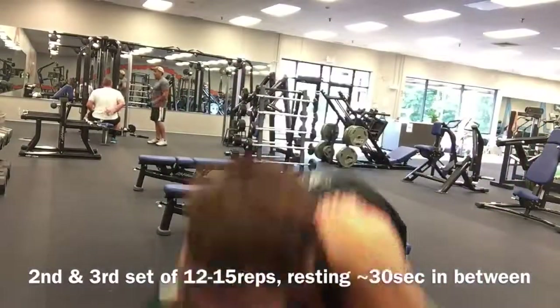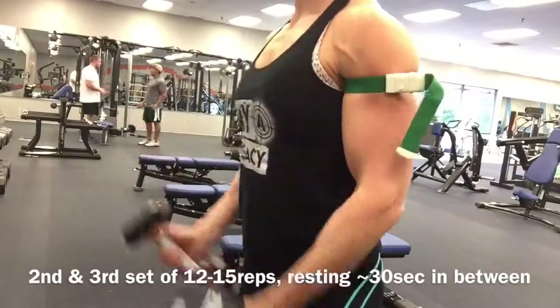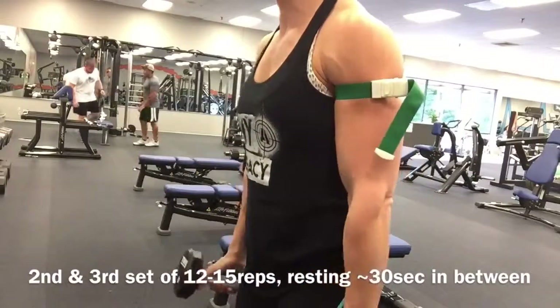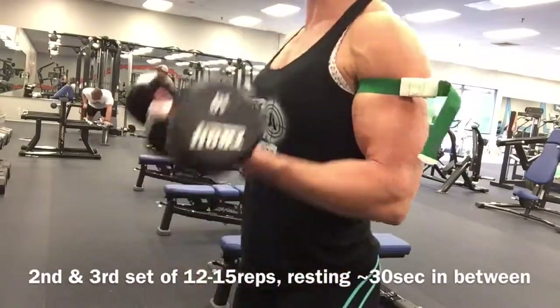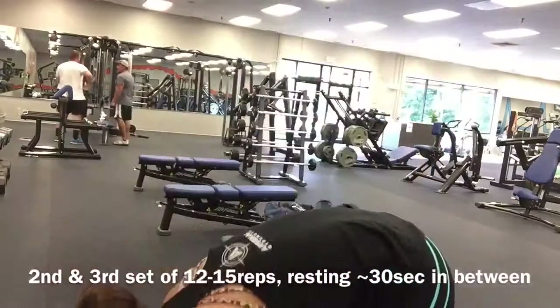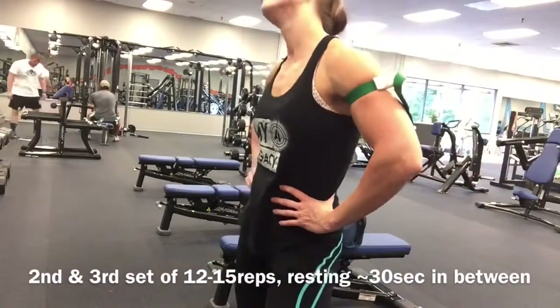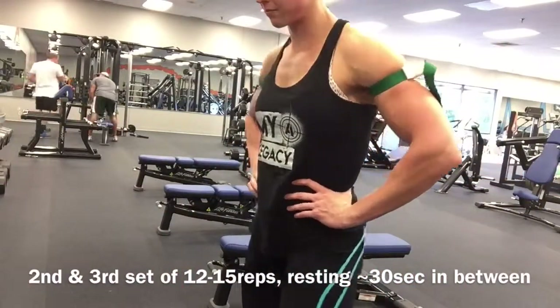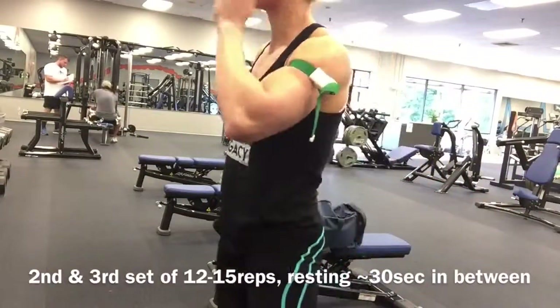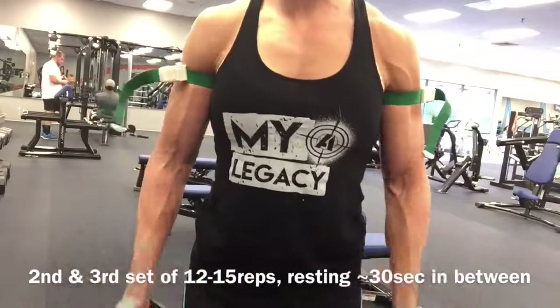I finish up my second and third sets of 12 to 15 — I think on my last set I got 11. Then I pop them off; they're so simple. I do these at the very end of my back training. I do another bicep exercise before this that's not BFR, but I typically end my bicep workout with BFR. If you have any questions, just let me know.